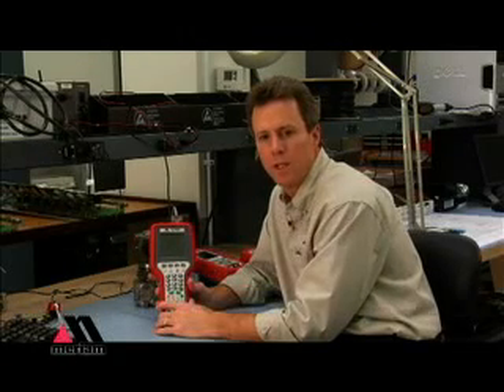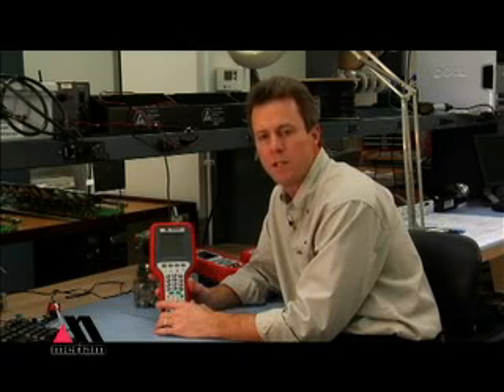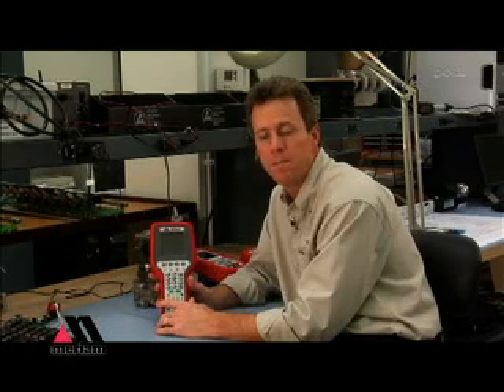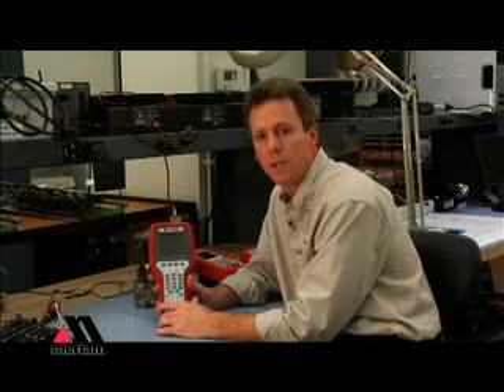We have two different models available. The 4150 is for general purpose applications. The 4150X is for intrinsically safe applications where hazardous environments may be present. We have that certification for ATEX as well as CULUS to Class 1, Division 1, Groups A, B, C, and D. No matter what your application or use is, Meriam has a solution for you.